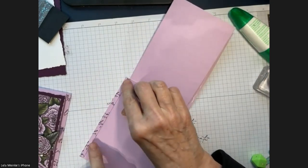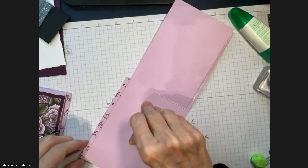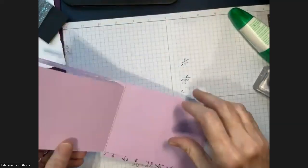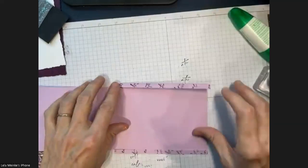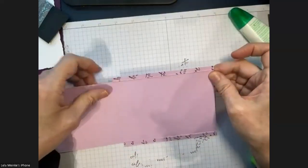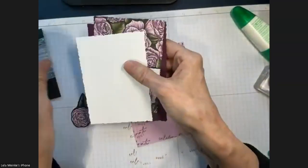If you have any questions you can come to a Stamp with Lela event or just contact me. Some things I'll do ahead of time for you in the kit and some things I won't. I'm just feeling along the left edge to make sure it's nicely lined up, then doing the same on the other side. Because it's glue there's a little bit of forgiveness.